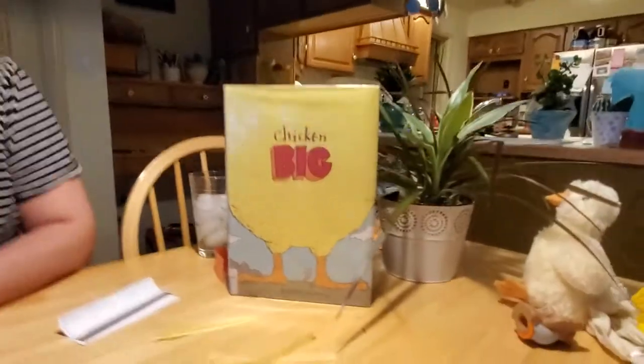Hey everybody, welcome back. I sure hope you enjoyed our story about Chicken Big, which is probably the most humongous chicken I've ever seen. I don't know if I'd want him in my barnyard — he would take up an awful lot of space in the barn. But I did think he'd be kind of cute to make a Chicken Big of our own to decorate and play with.